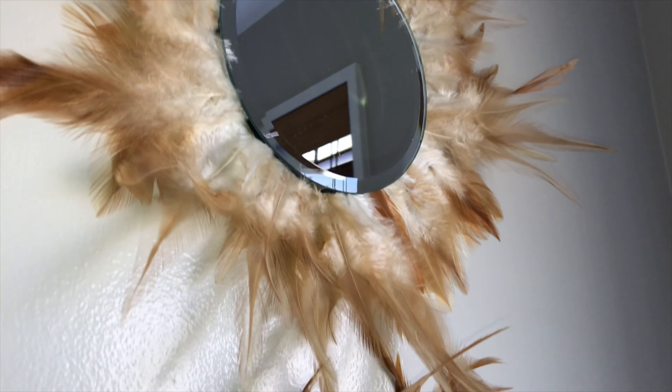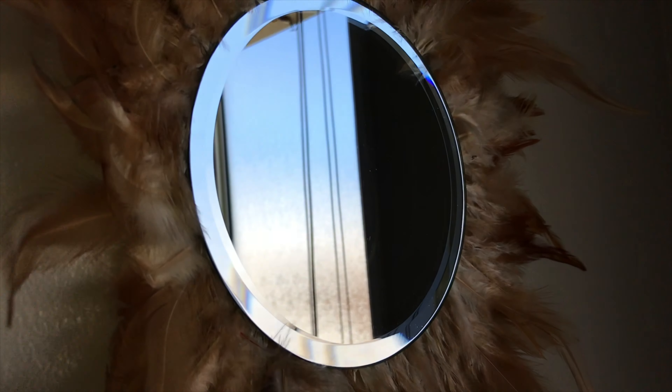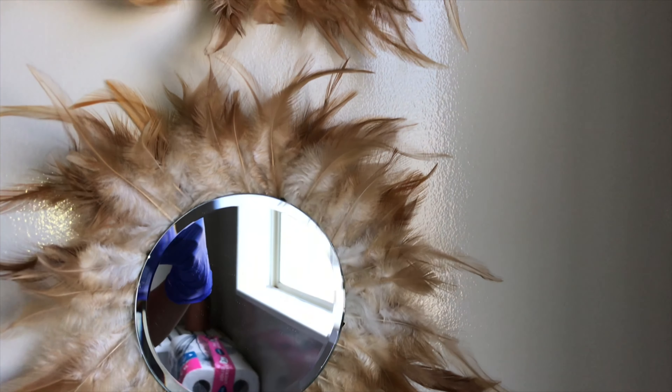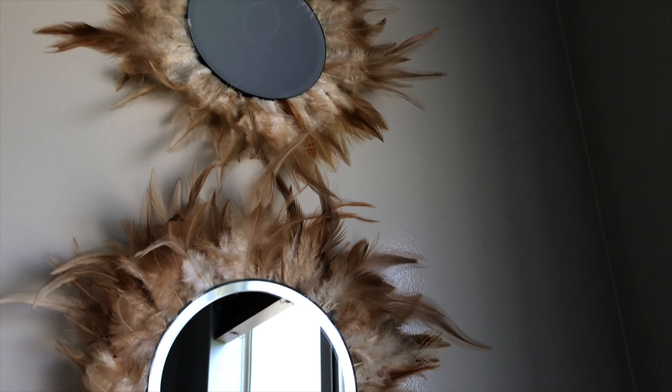So I decided to hang them vertically, just because this was a more longer piece of wool. And I just put this in my bathroom. I thought it gave it a very nice look, and it makes it look nice and open. And I think it looks beautiful.